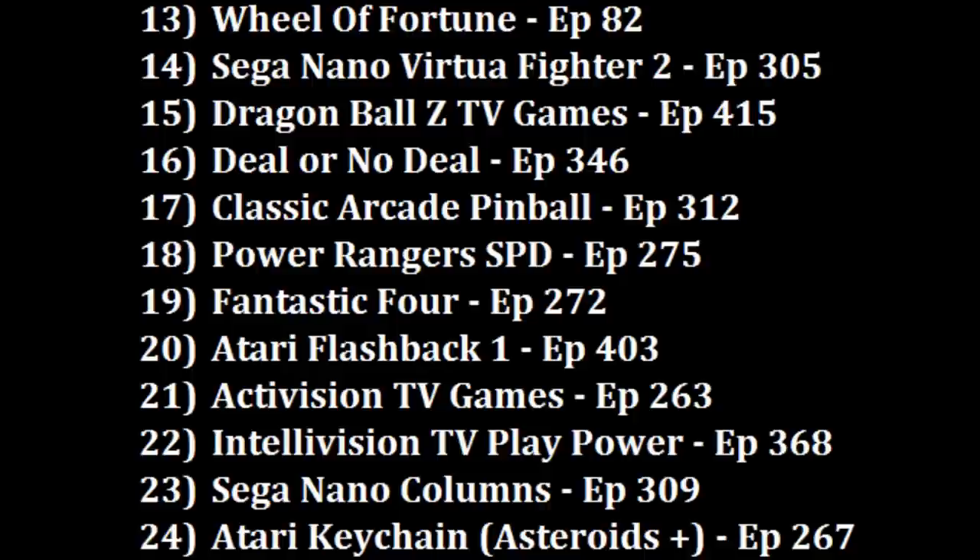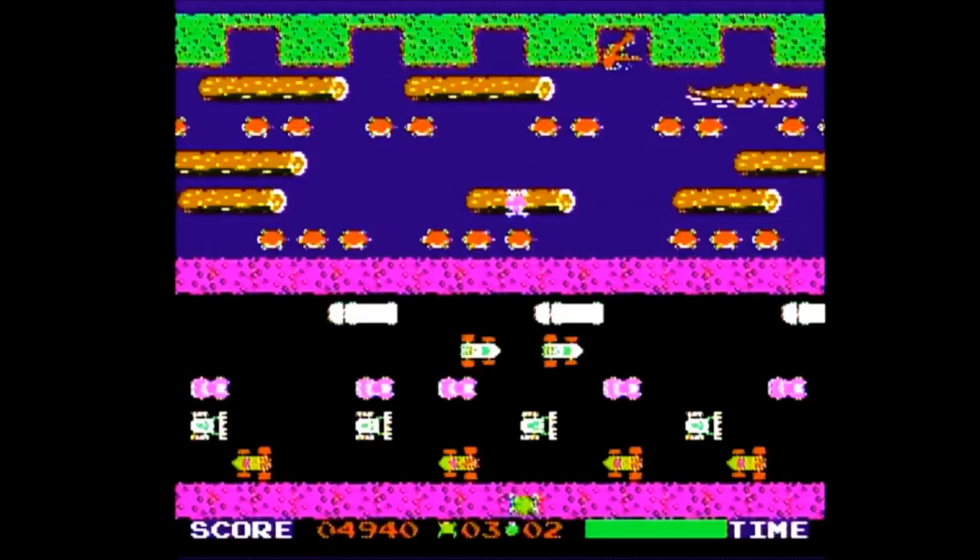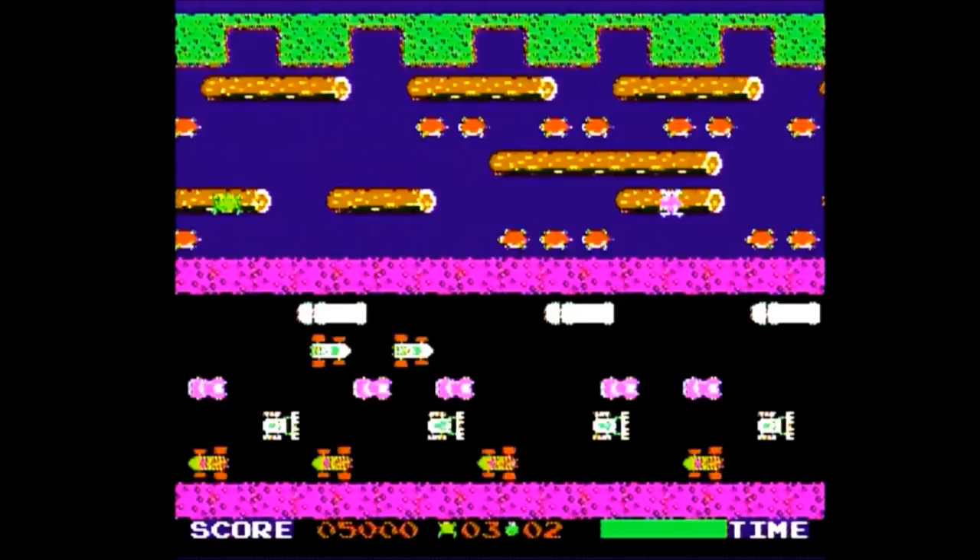So out of the 30 plug-and-plays I've now ranked, the Konami Arcade Advanced plug-and-play is Frogger-hopping into the 18th position. The Konami Collector Series Arcade Advanced plug-and-play may not offer true arcade-style games, but it can still be fun — at least that's what I think. What do you think? Let me know in the comments below.